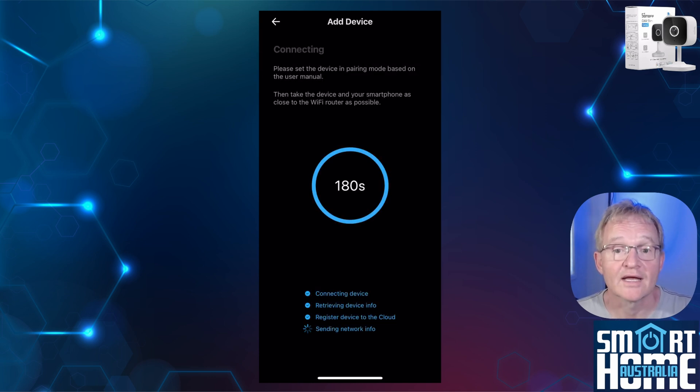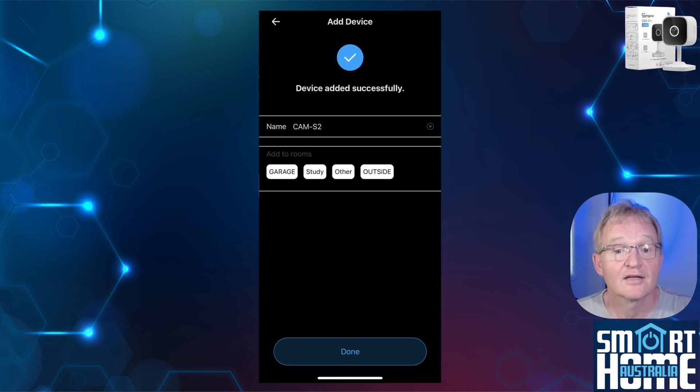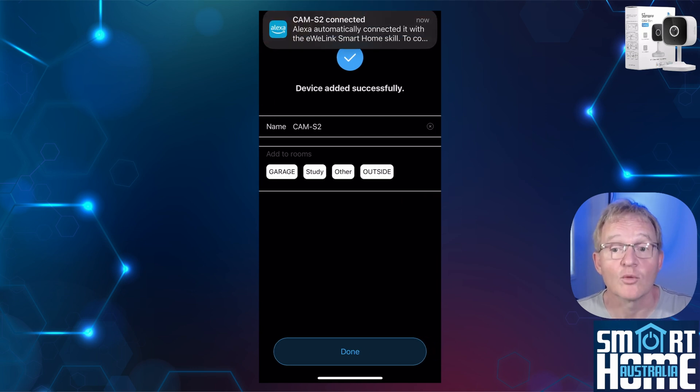The app will connect to your Wi-Fi, retrieve the information and register to the cloud. Watch carefully as this is done in a blink of an eye. Now enter a name for your camera and optionally your room location, then press done.